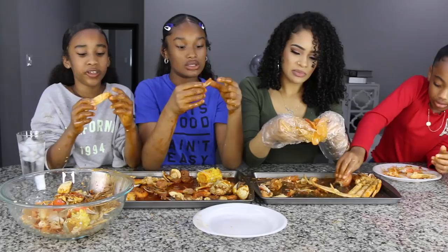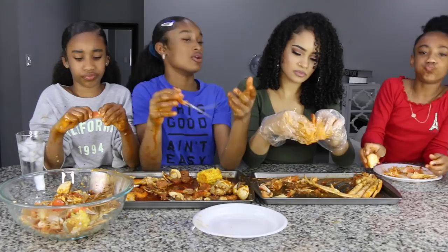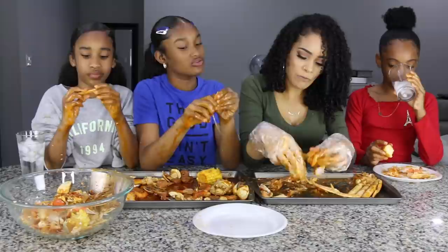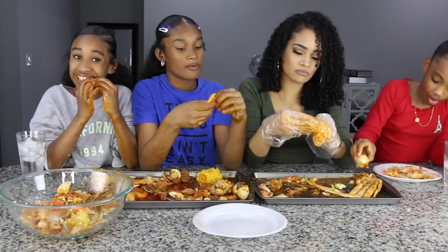Why does seafood have to be so expensive? Because they have to go in the water. I wonder if it would be cheaper to buy it myself and make it. Yeah — if you guys make seafood at home, let me know. I could go to Costco or somewhere like that.